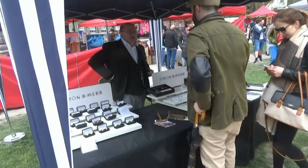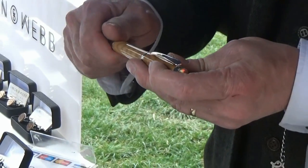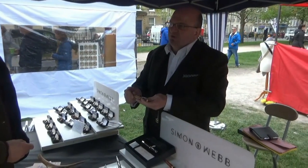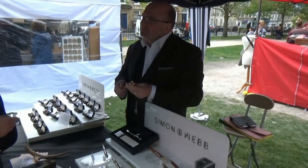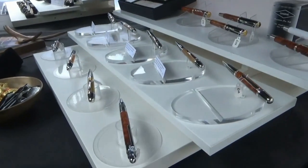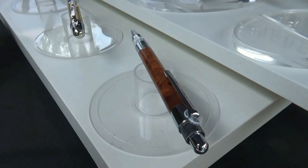How do you find your woods — do you look online? What I really want to do is find woods with history, with a story behind them. Do you put that information in with the pen? Yes, a certificate explaining exactly what it is. I've made a pencil for the Steam Museum in Swindon using wood that was part of the Swindon railway works.